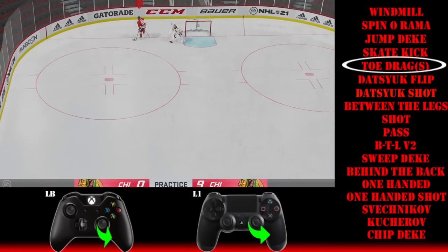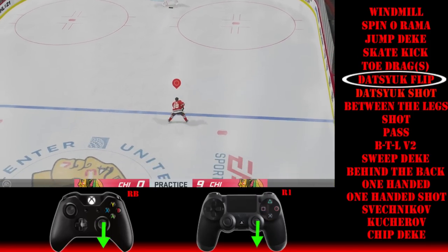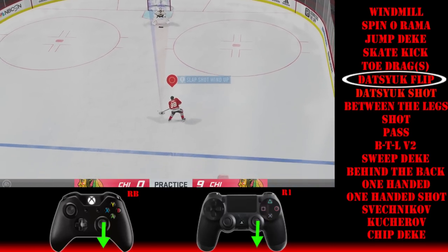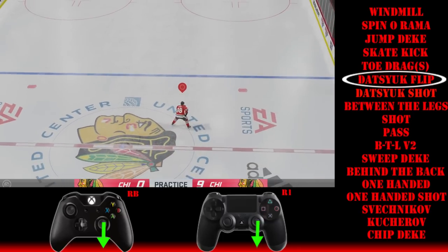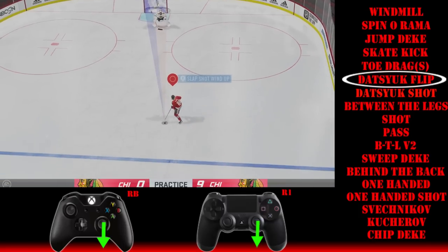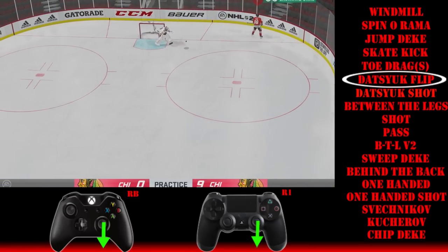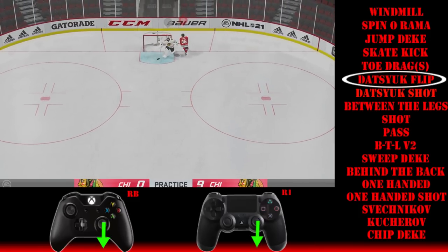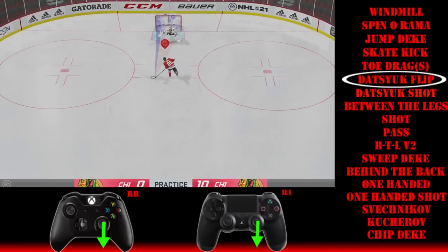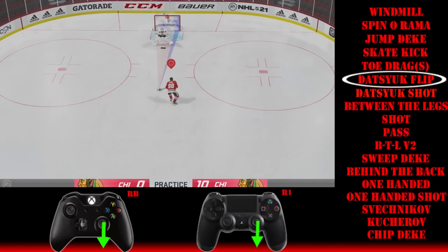Then there is the Datsuk flip — or as it's called in this game, the fake shot flip. First, you're going to click in the right stick to enter the fake shot animation. Once you've got that fake shot going, you're going to instantly pull it back and then hit RB. You want to come in at the goalie rather than the corner. Click the right stick, pull it down, then hit RB and hold it — you need to hold it for just a second.